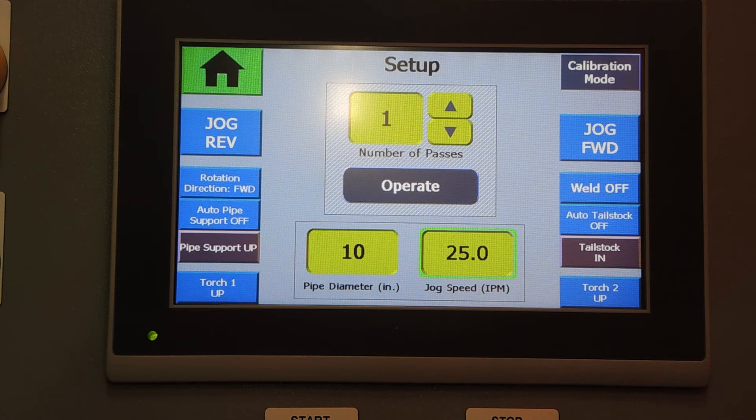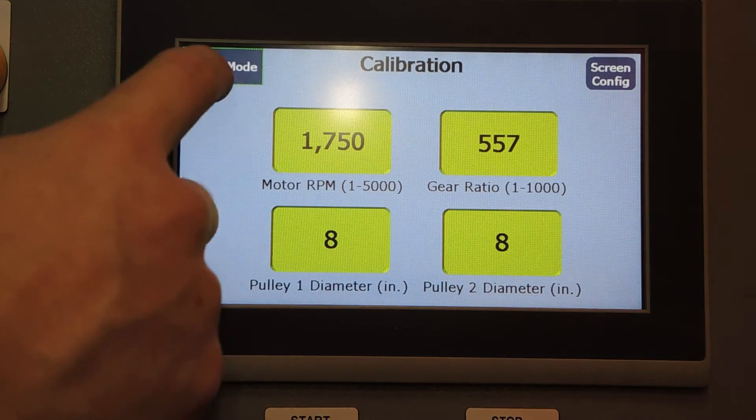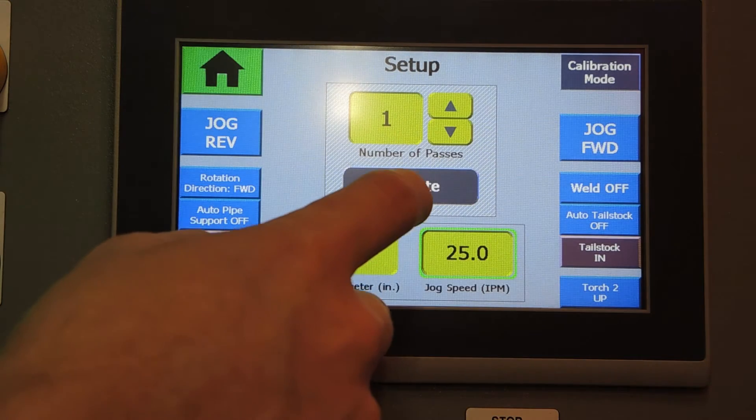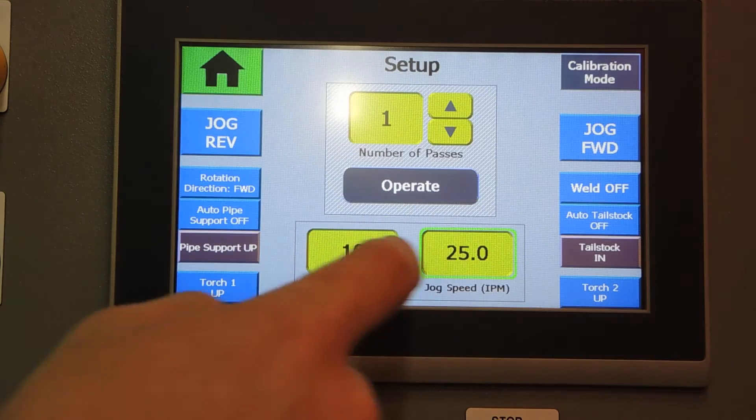Tapping launch will bring us into the setup screen. This system is set up for three-screen operation. We have the setup screen, a calibration screen, and a couple of different operate screens depending on which number of passes you select.